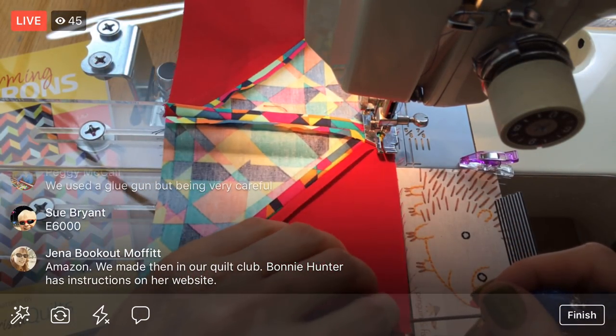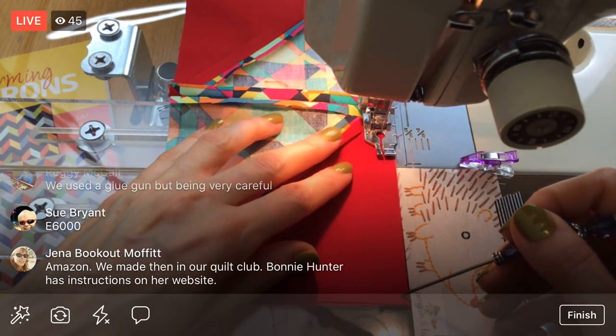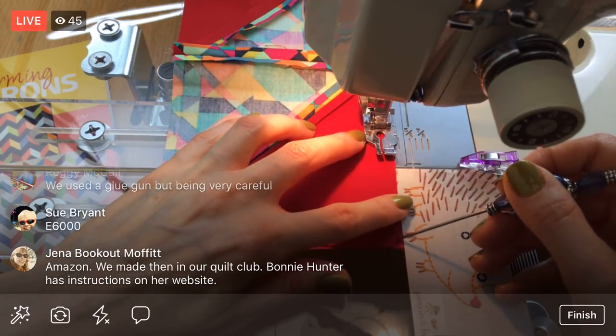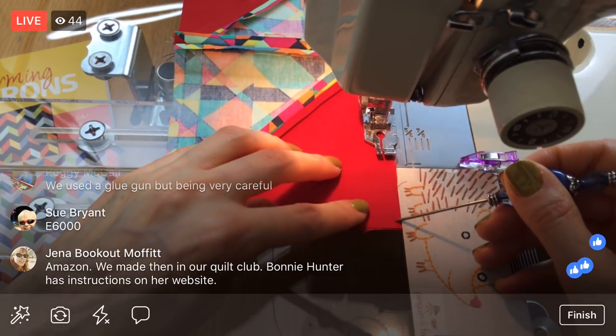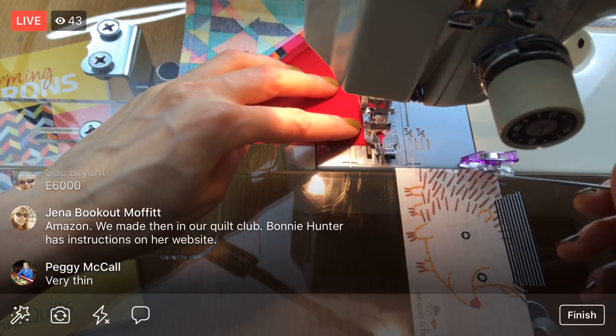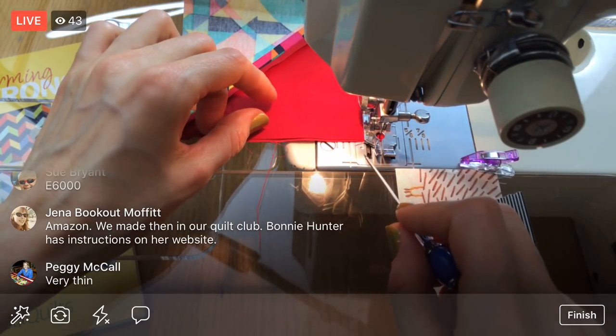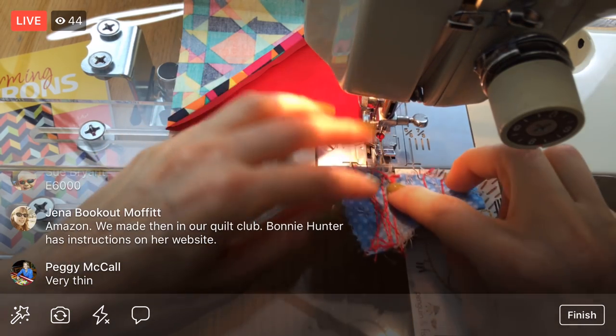It acts as a little bit of a handle — I feel like not necessary but I like it. You got it from Amazon and made them in the quilt club? Oh, Bonnie Hunter has instructions on her website — that's cool! Okay, I need an ender here, so let's grab one of these.